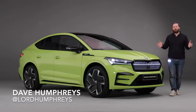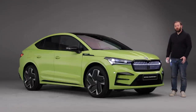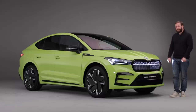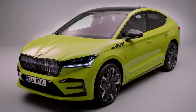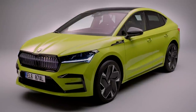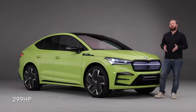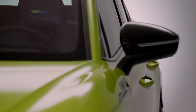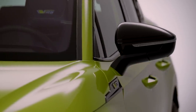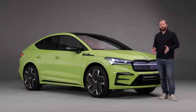Skoda's RS range moves into the electric era with the Enyaq Coupe RS, and it's got quite a punch. This has an 82 kilowatt hour battery, all-wheel drive thanks to a dual motor setup with 220 kilowatt power output and 460 newton meters of torque. The top speed is 180 kilometers an hour and it will accelerate from zero to 100 kilometers per hour in 6.5 seconds.